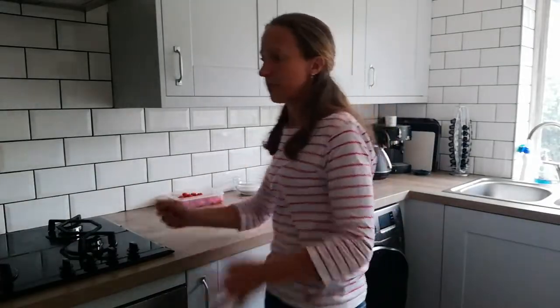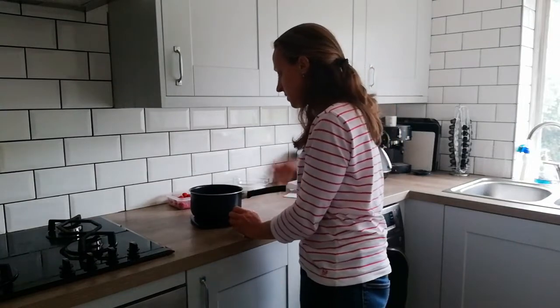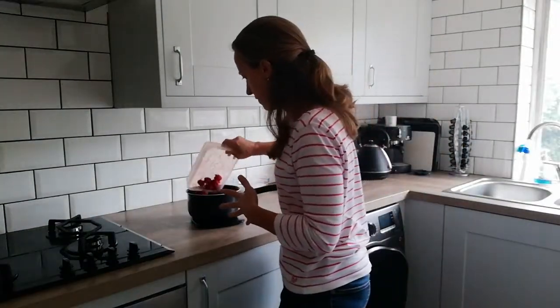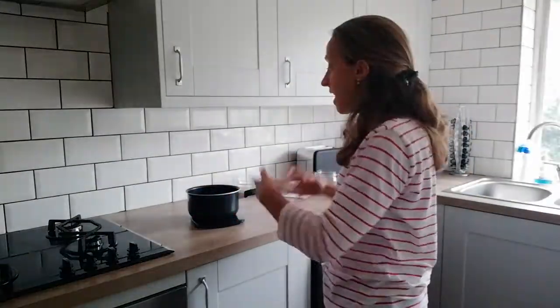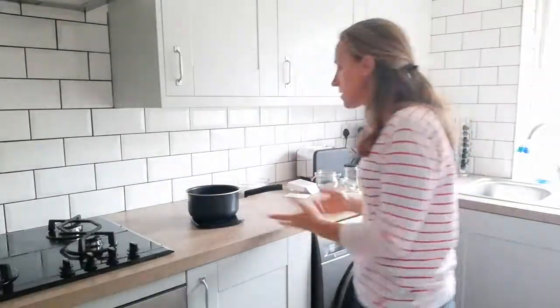All you're doing is getting your saucepan and putting it on your scales. It doesn't matter how much fruit you've got — you don't have to have exactly 500 grams. Whatever fruit you've got — right here I've got 340 grams of raspberries. If I had blackcurrants, rhubarb, anything like that, I'd just mix them all together. I'm making a compote — just a mixed berry.